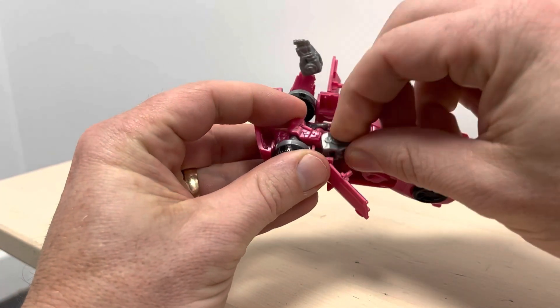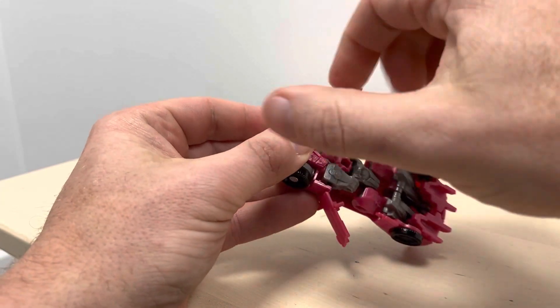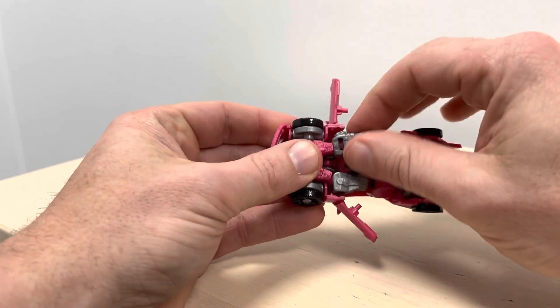Once you get the shoulder in, you need to turn the fist to the outside because this tab on the door is going to fit on there. I'm going to repeat the same process on this side — turn the shoulder rotation in, orientation in. They've stayed in perfectly.